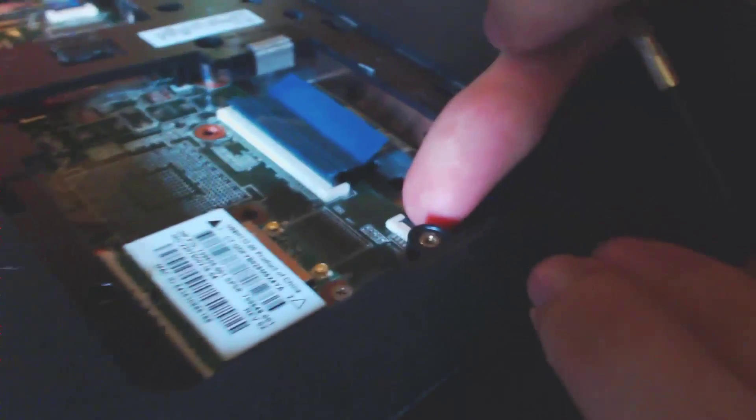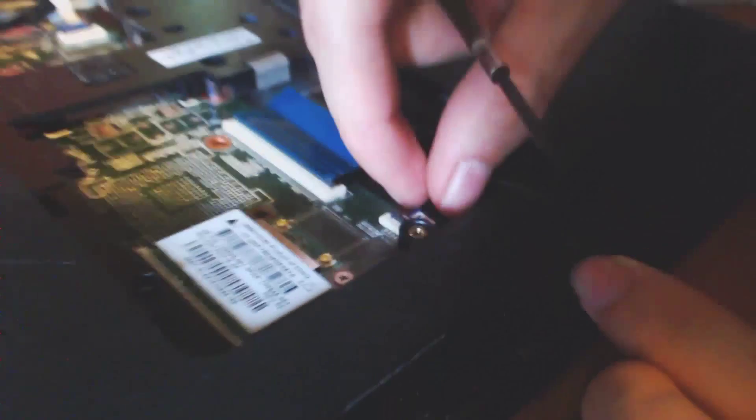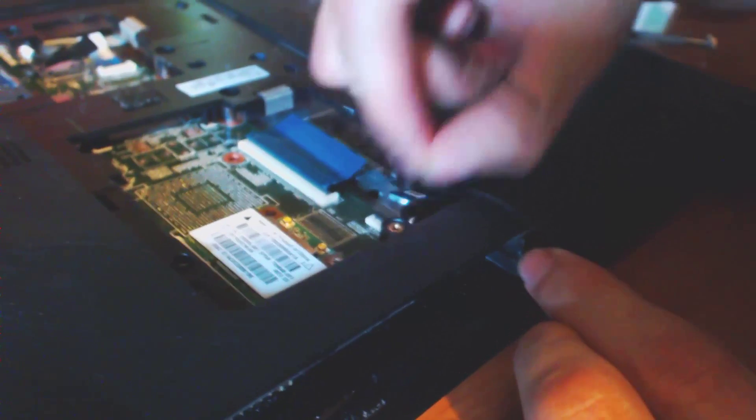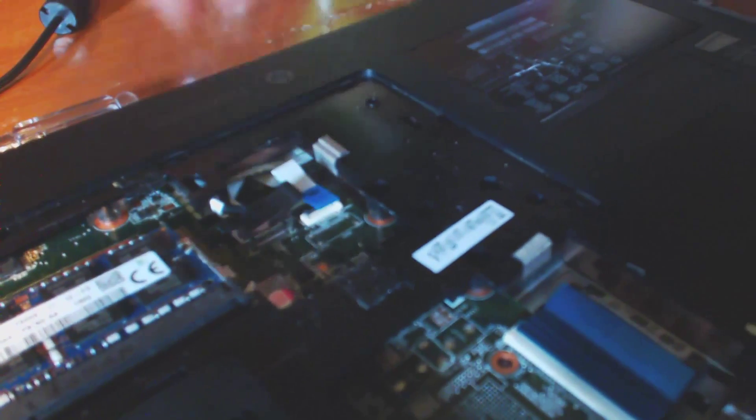Now you're going to need to do the same with this tiny little ribbon over here. You're going to want to pop it up, get it loose — okay it's loose. Then over here we're going to do the same with this one. Pop that one up, make sure it's loose, pull that one out.